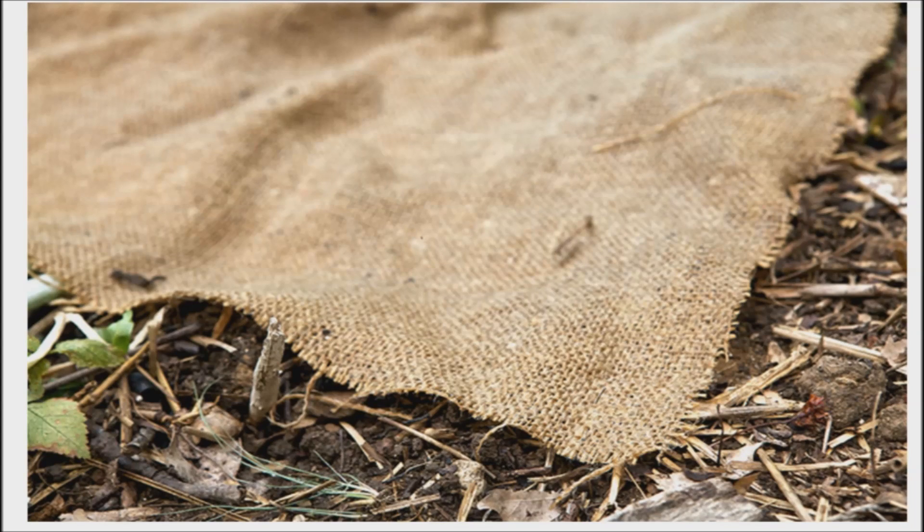You should only have to water them every couple of days. However, don't forget to check under the burlap every day for germination. At the first green sprout, remove the burlap and water daily until they have all sprouted.